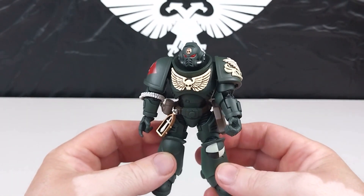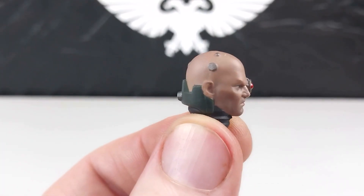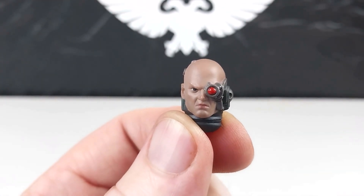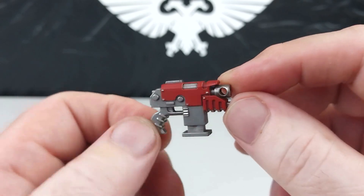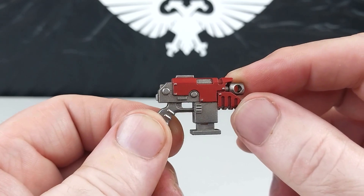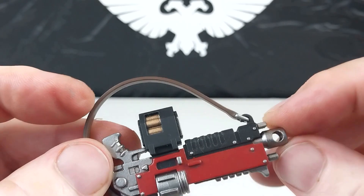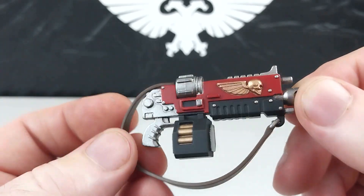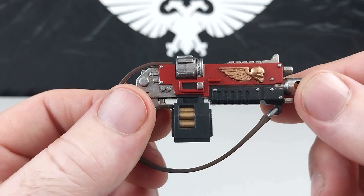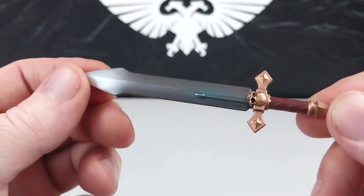We'll get out the Sarge and come back with him all completed. The optional head you get is this head — you can put it on or leave the helmeted head on. The weapon choices include this pistol, this gun which has some really nice detail and a PVC strap with the rest in hard plastic, and this pretty cool sword. We'll kit out Sarge and come right back.